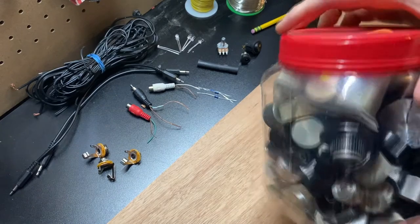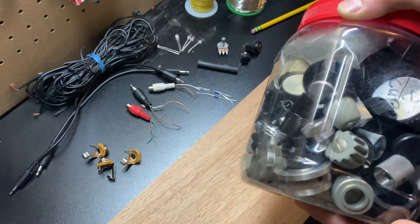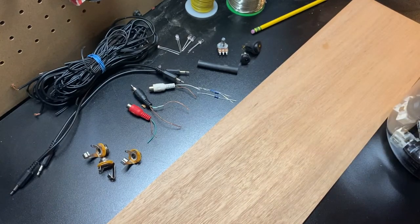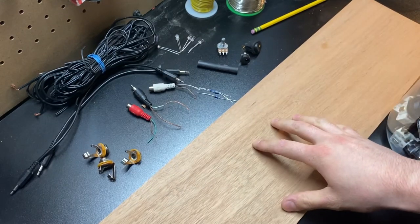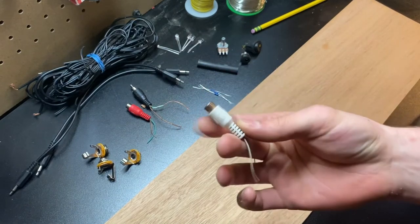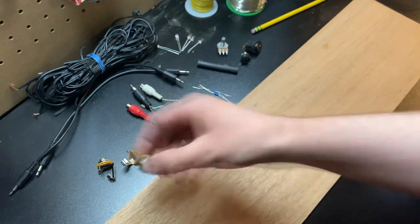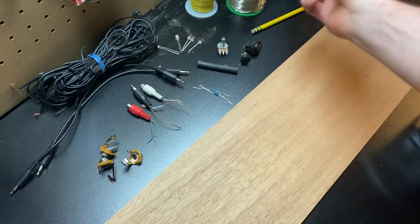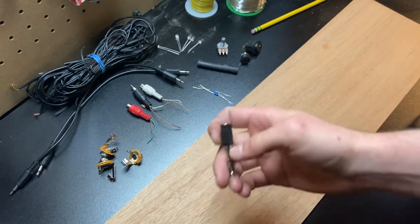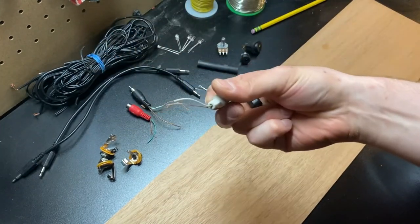I also got all of these random knobs for the same price, and I thought those would be cool to mess around with — maybe find a cool knob for it. I also have this scrap piece of mahogany. I'm going to hold this thing together with quarter-inch jacks and then use these little converters to convert it to 3.5 millimeter, and I'm going to rip the ends off these and wire them up.